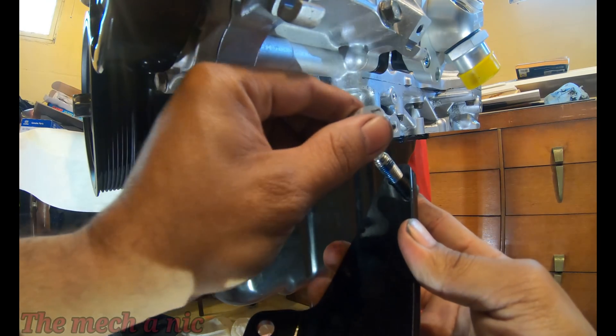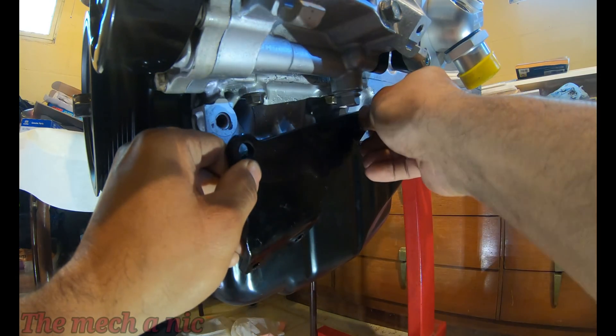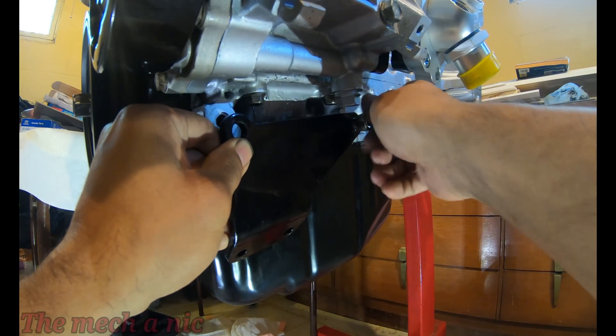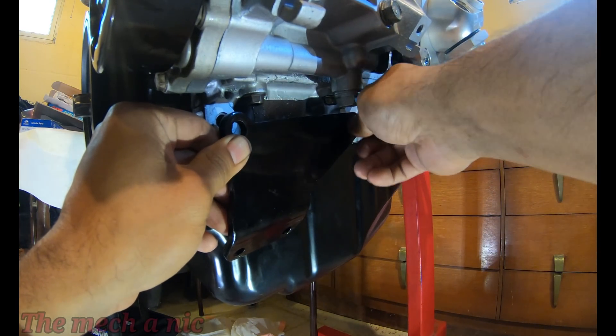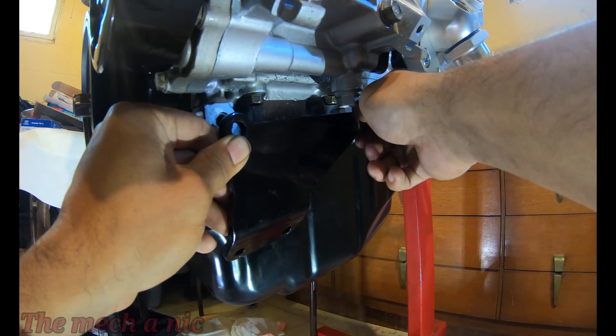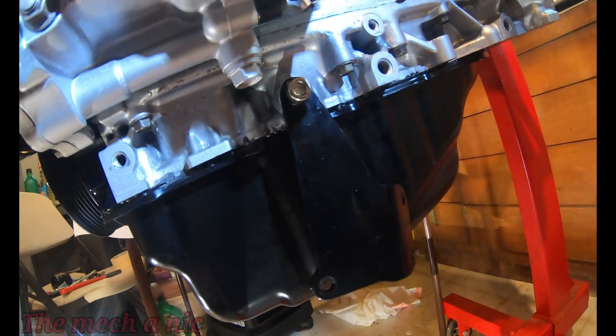Here I have the K-tuned AC and power steering delete kit. It relocates the alternator down here for more clearance. Now I have an older version of this kit since I bought it a while ago and they have made revisions to it, but with this specific kit that I have here, let's just say I am less than satisfied with it.